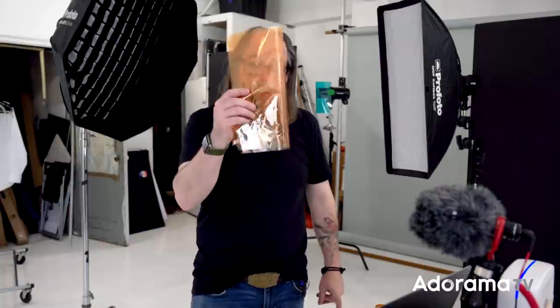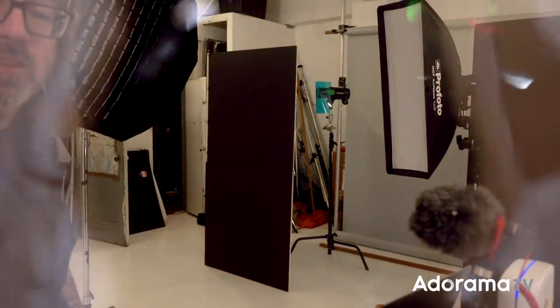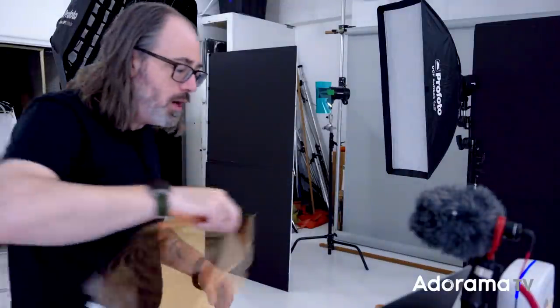Before we get Erica on set, I want to go over the room. I'm about to put a warming gel on my octa box — I actually have two gels. One tip when you're doing warming and cooling on skin tone: get a gel that's a little less saturated than you think you need and then double it if necessary. That way you're not stuck with over-saturation. You can see it's subtle in front of the lens — you just want that bit of warmth, not super orange.